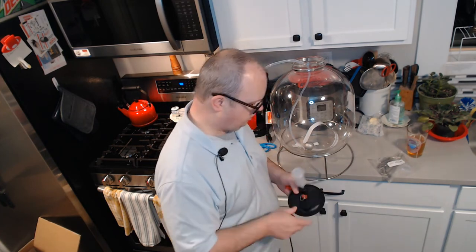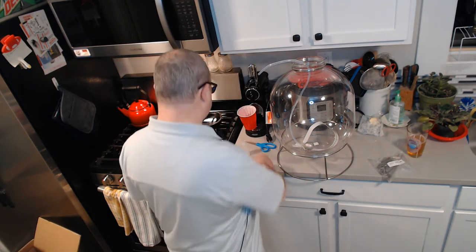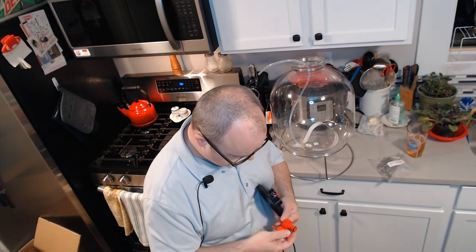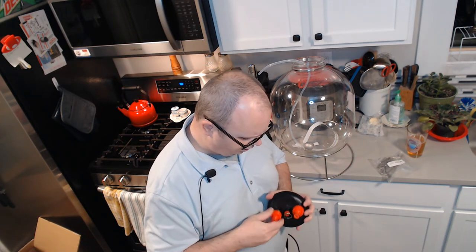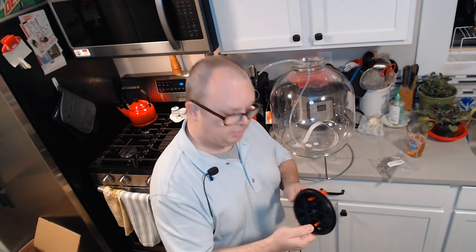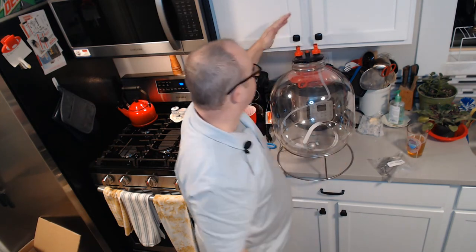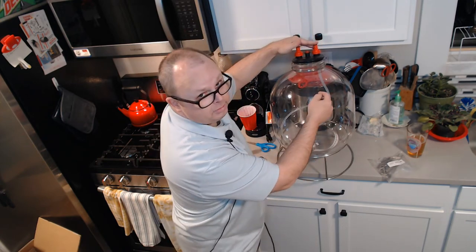So this kit comes with the floating dip tube. You're not going to use an airlock. I believe you take these tops off — they should be interchangeable, I don't think it matters which is which. I'm hoping these are ball lock because that's the kind of connectors I have on my keg. You put those on your lid — stick the tube up one of the sides for the floating dip tube. Your gas would go on one side, your liquid would go here, and then you could transfer from here and it would pull from the top of the beer instead of the bottom because of that floater.